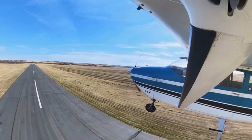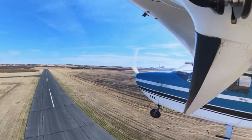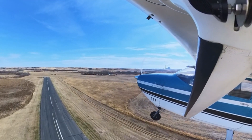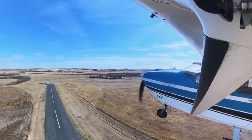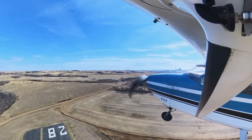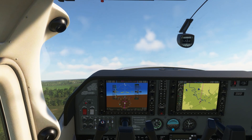The climb out is pretty straightforward. You can see here I'm climbing out in real life and that's pretty easy — you set your trim, set your attitude and your airspeed, and climbing out is fairly straightforward. I wasn't using autopilot in either of these scenarios. It's not hard to maintain a heading. Flight sim and real life are about the same for the climb out.